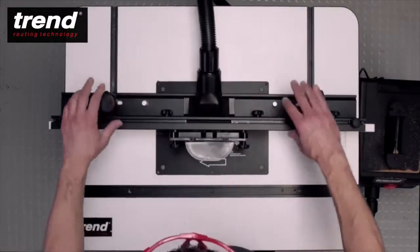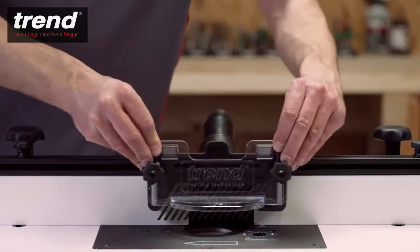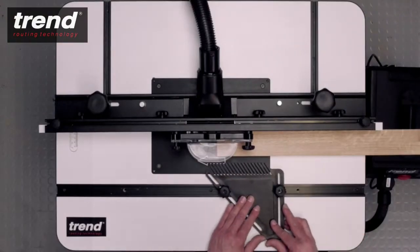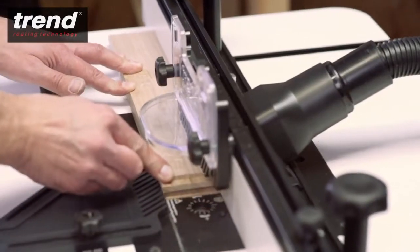The back fence can be easily positioned depending on the routing application. An adjustable top guard applies top pressure to the workpiece. Combined with the side pressure plate, it produces smooth straight cuts safely and accurately.